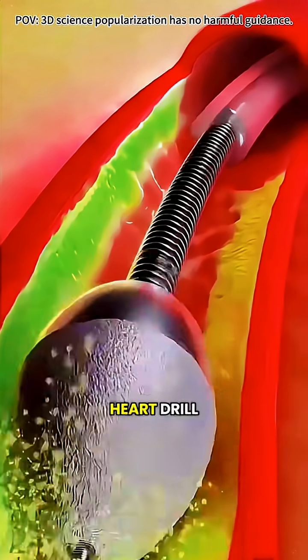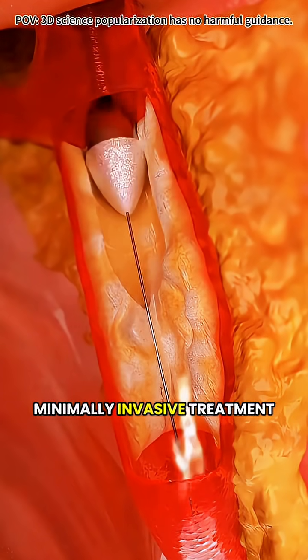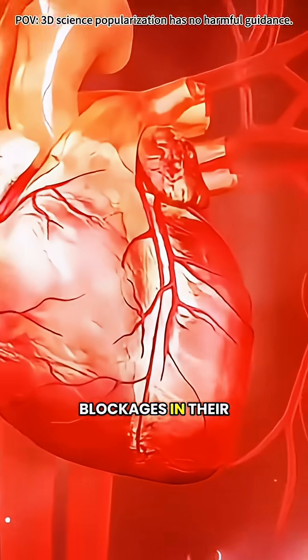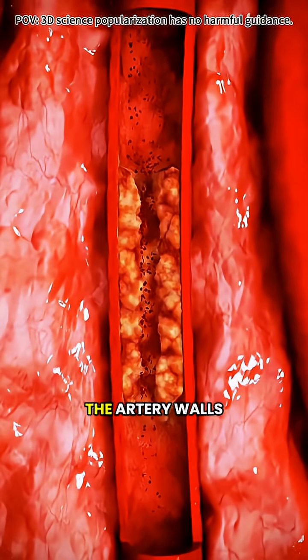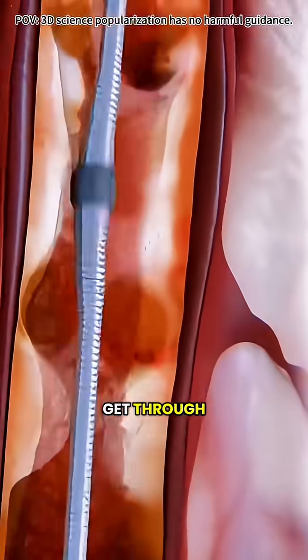Have you ever heard of a procedure nicknamed the heart drill? It sounds scary, but it's actually a precise, minimally invasive treatment called rotational atherectomy. Many people develop blockages in their heart arteries because of calcified plaque — hard deposits that build up on the artery walls. Think of it like limescale in a pipe. Regular balloons or stents just can't get through.